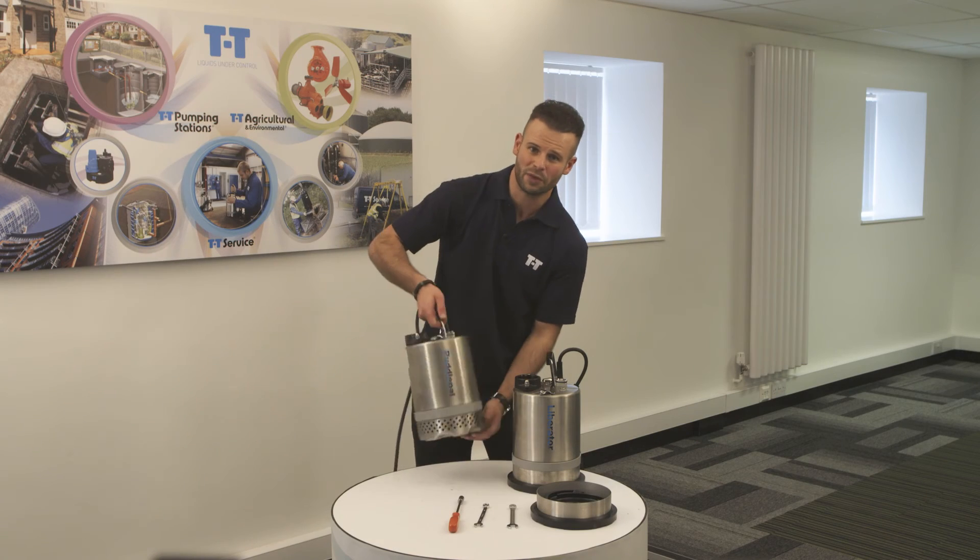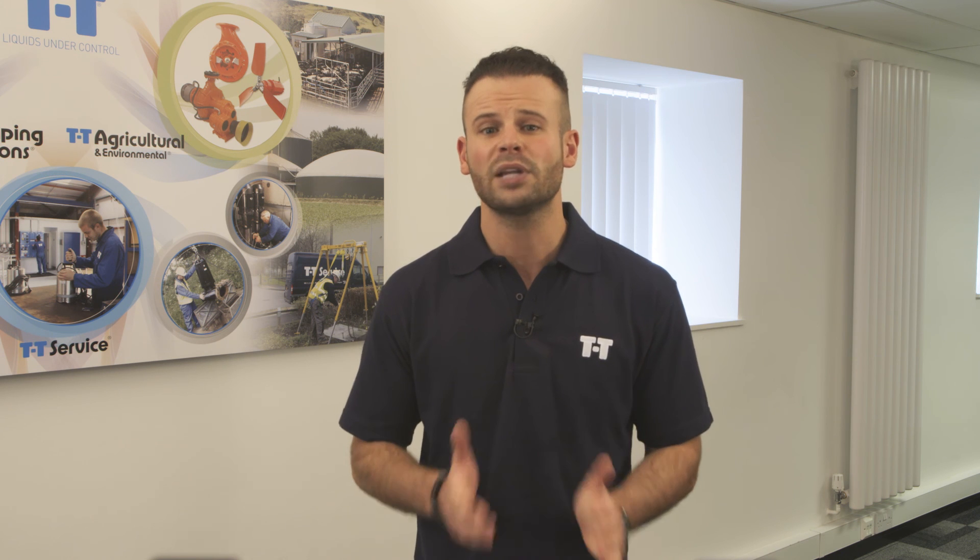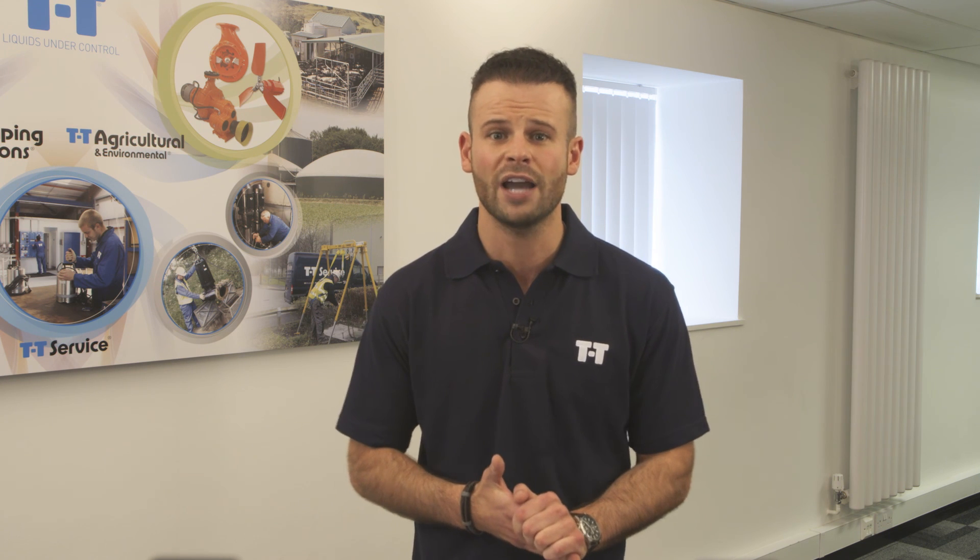And there you go. We have the PuddlePal converted into the Liberator using the conversion kit. The kits make it easy for you to convert an existing stock model pump from either model on or off site. I hope this has helped and provided you with useful advice on how to convert a Liberator to a PuddlePal and vice versa using our conversion kit. If you need any further information, please don't hesitate to call us on 01630 647 200 or view our range online using the links below.